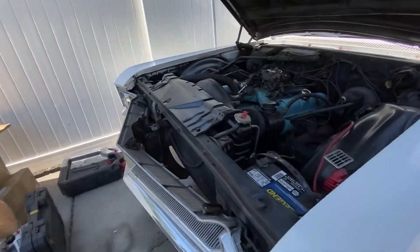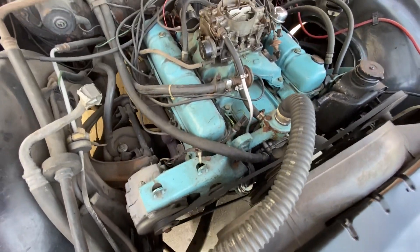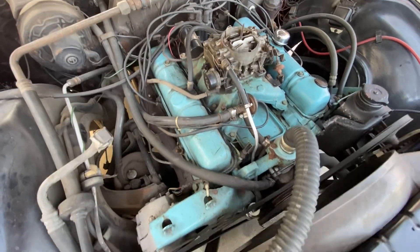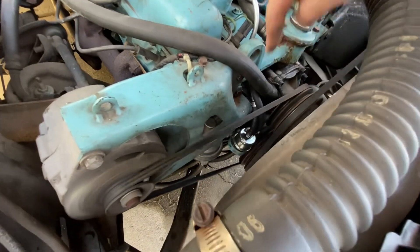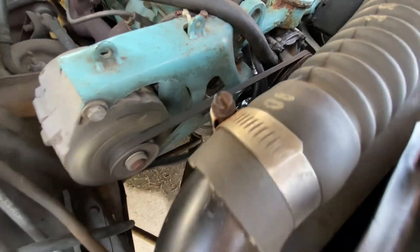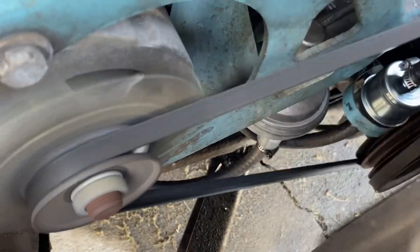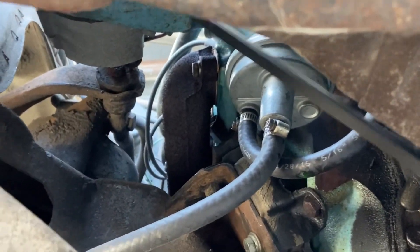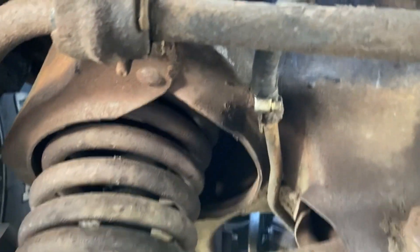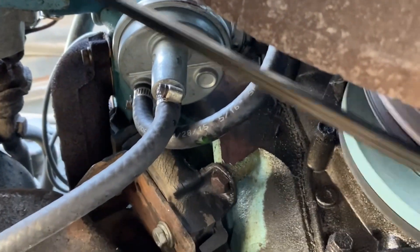Okay, let's check for leaks. Nothing here, nothing here, nothing here. Trace the line down — looking over here, nothing at the fuel filter. Going down to the fuel pump — looks like a good bit there. Let's go underneath. Not seeing any leaks. I think we did it. Main fuel line right here — chassis looks good. Okay, we're good.